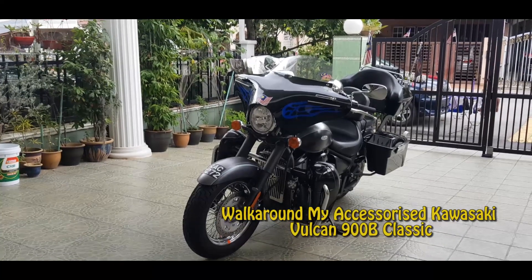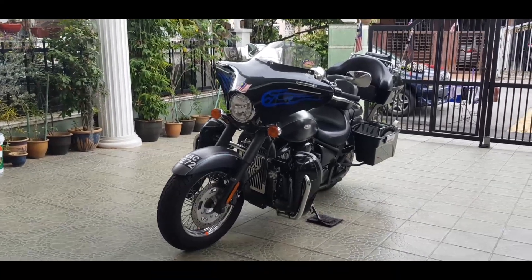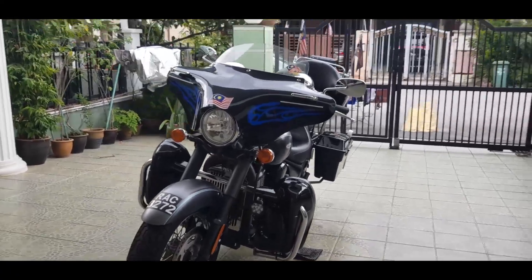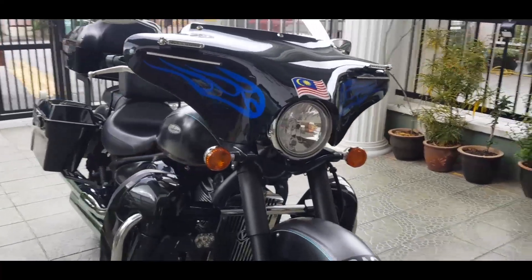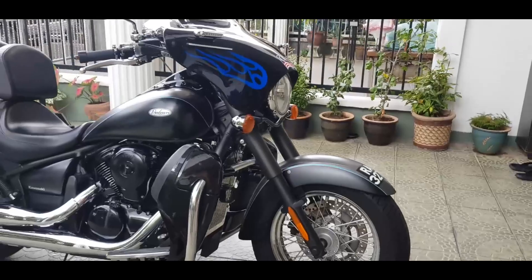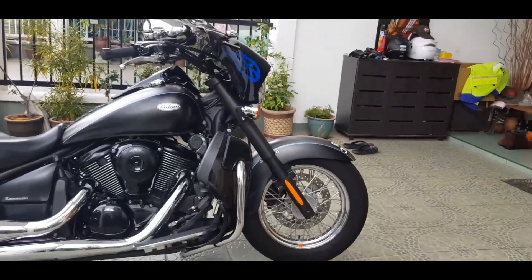Hi YouTube! Welcome to another video of mine. Today we will do a walk around my accessorized Vulcan 900B Classic. Let me just take you around the bike before I go to the individual head-ons.